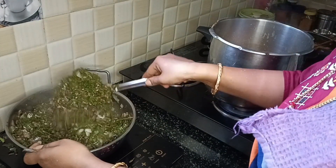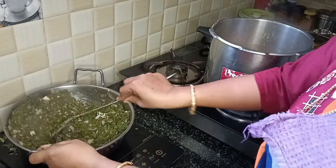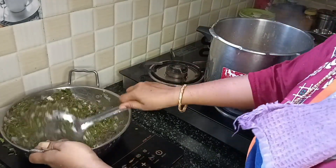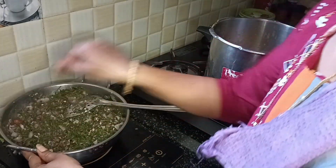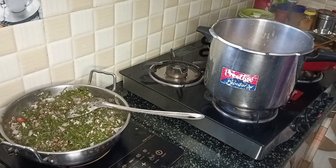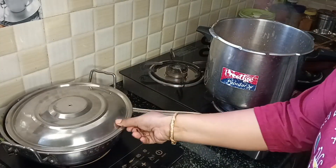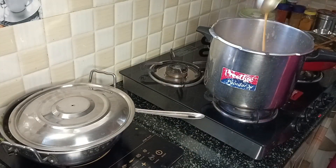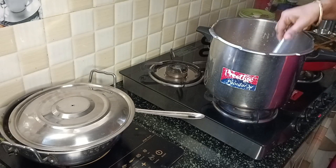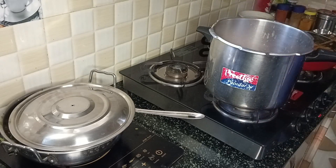This is almost ready — mix all the items and finish off the stove, then close the lid. This recipe will be completed in the description.